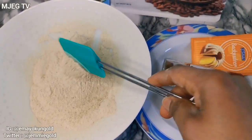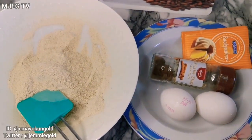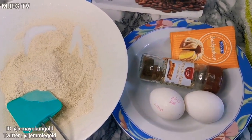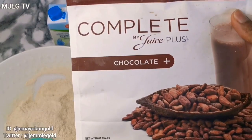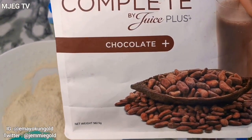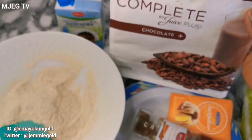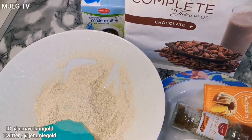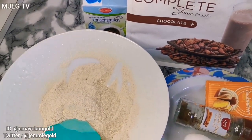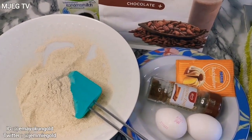Here are the ingredients I'm going to use. I have my plantain flour — plantain flour is so healthy. I have two eggs, cinnamon, baking powder, and I also have my complete shake, which is a protein shake from Juice Plus. But if you don't have this, it's totally optional — you can replace it with vanilla essence if you have any at home. I'll also be using milk.